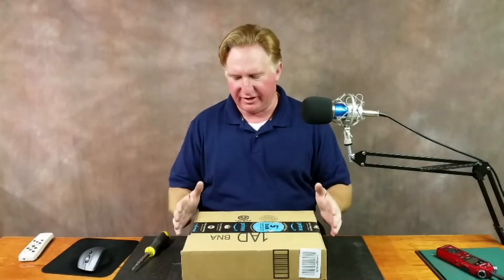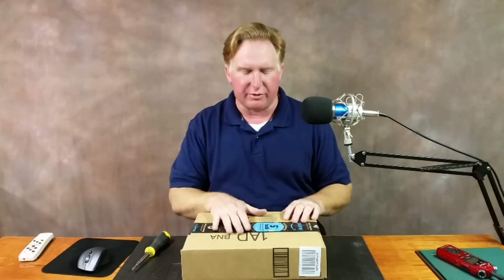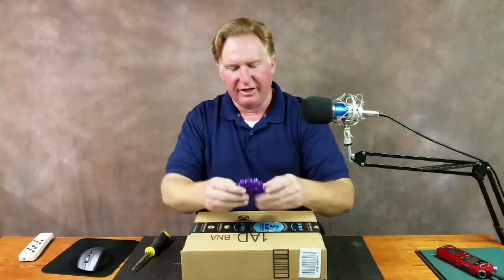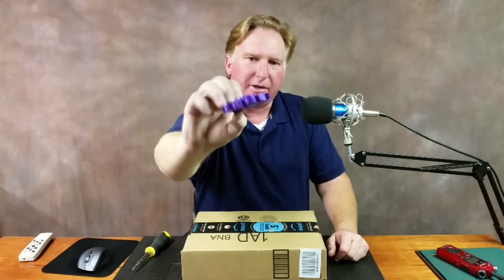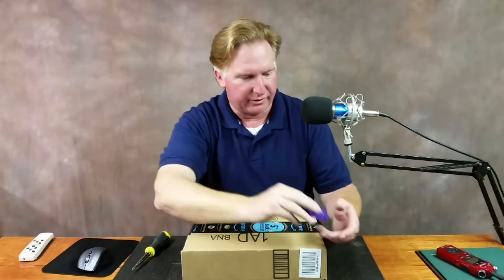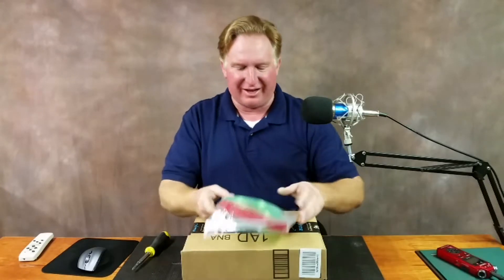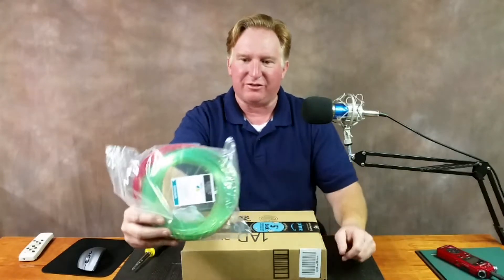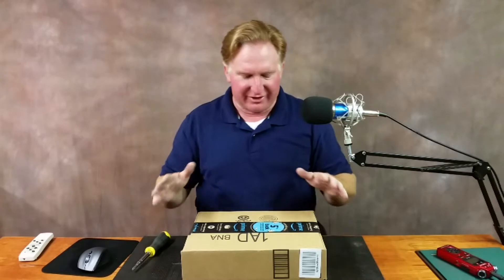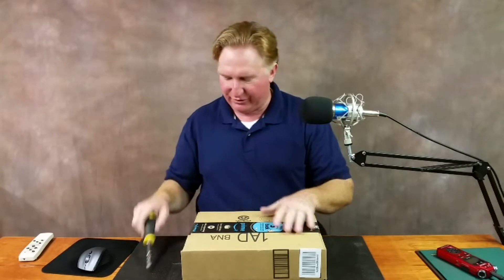Hey guys, while I was on vacation I was going through Amazon and found this roll of filament by AMZ3D — it's a transparent blue. What made me start looking for it was when I visited Jeff and saw his maker coin; it's kind of transparent, though I'm colorblind so I'm not sure of the exact color. The 3D Printing Professor also showed me some transparent green filament from AMZ3D, and that got me looking on Amazon. I found this transparent blue PLA and ordered it.